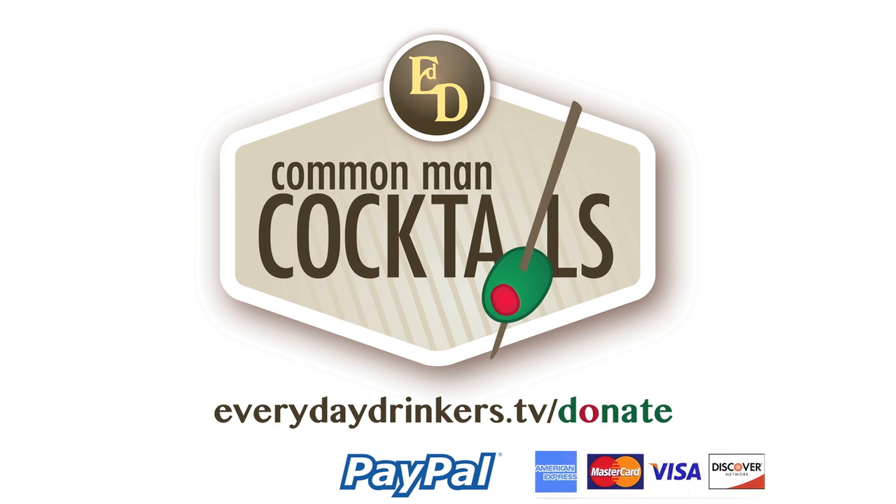This episode is sponsored by our viewers. Thanks to folks like Ellie, Ivar, and Connor, we've been able to continue producing episodes. Our most dedicated sponsors are those that enjoy the show. You can show your support at everydaydrinkers.tv slash donate.